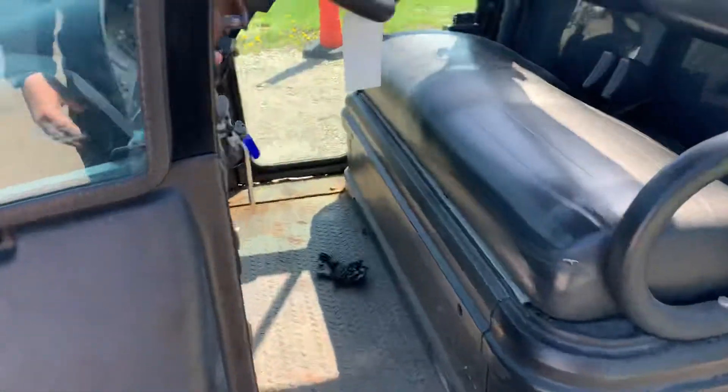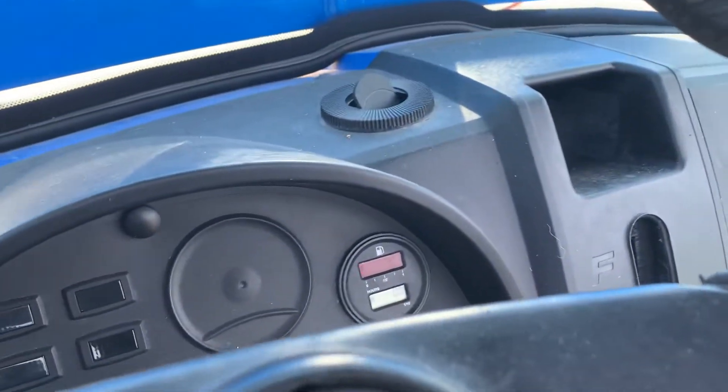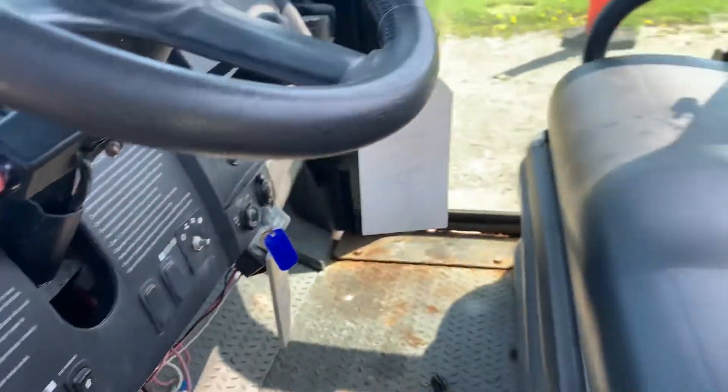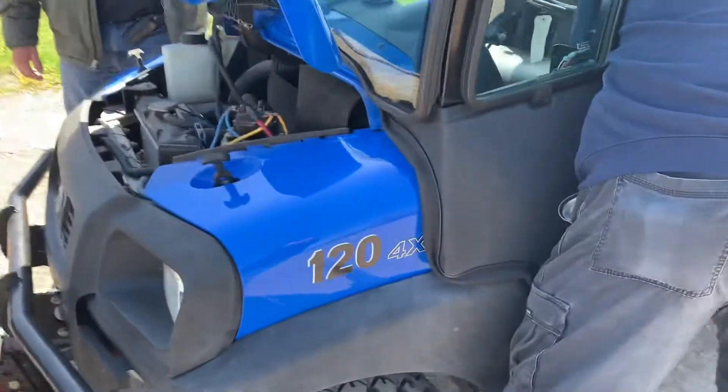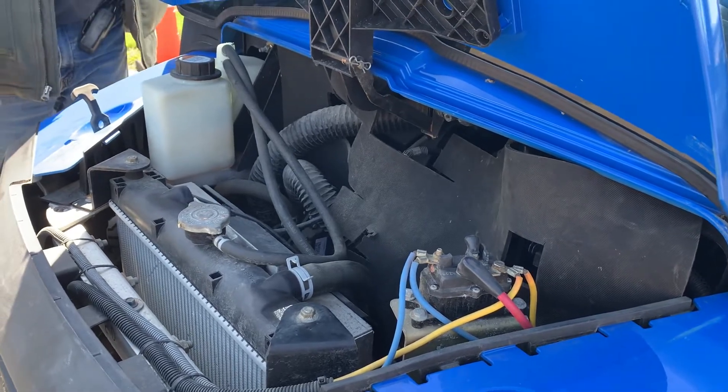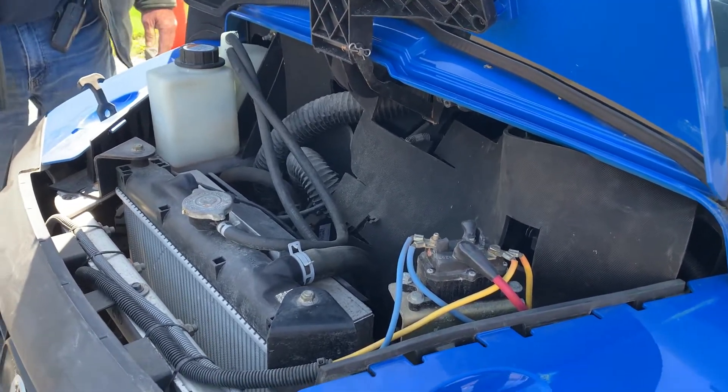We did have to add some diesel fuel to it because it was low. The hour meter might not be working — it isn't moving. This unit came in from a municipality school. I don't think it's been beat up.